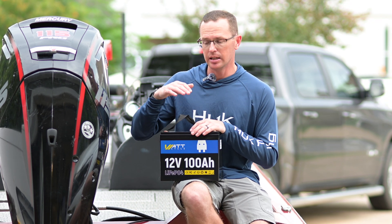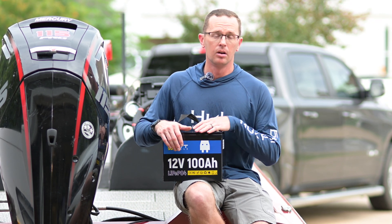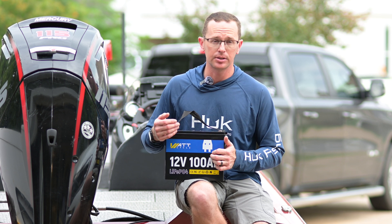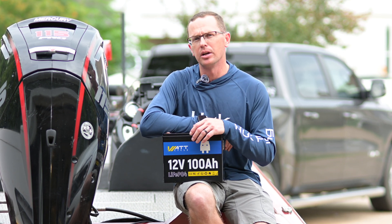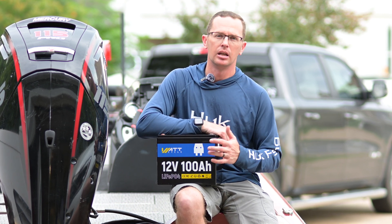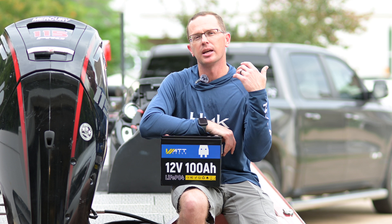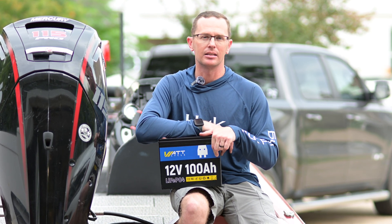Back to some of the specs — this battery is rated for a continuous 1C discharge rate. 1C is 100 amps, so you can pull 100 amps continuously out of this battery. It's good for about 300 amps in a surge load, so if you pull more than that for two to five seconds it will give you a little more energy, but the continuous load is usually what you're looking for, and that's 100 amps.